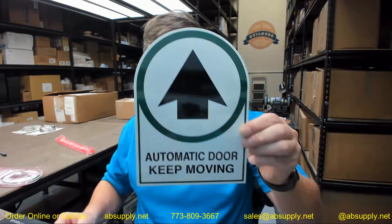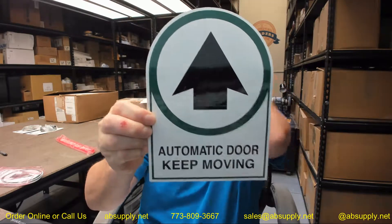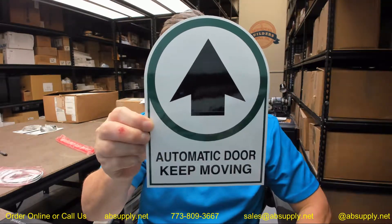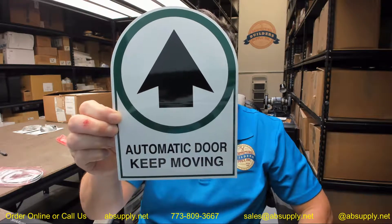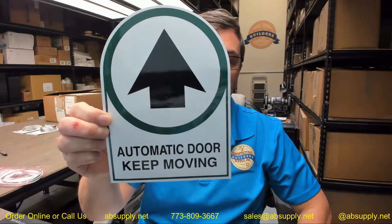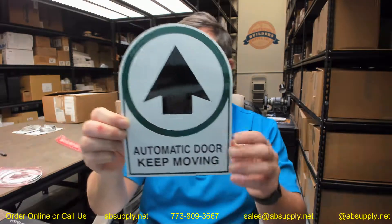Hello, my name is Rich Howard, owner of Architectural Builder Supply, and this video is to bring you a closer look at the Besam number C1631-3 Arrow and One-Way Decal. This is double-sided, 6 inch diameter, and intended for an automatic door.